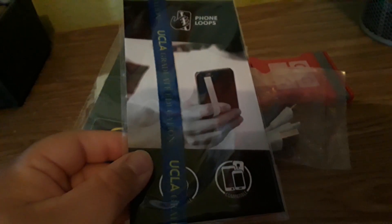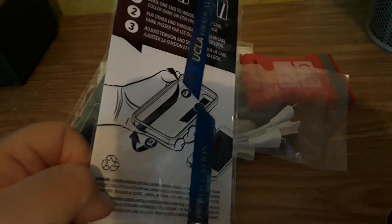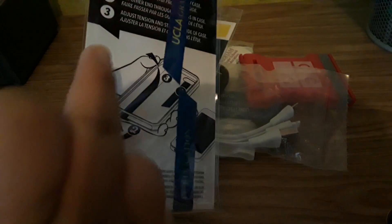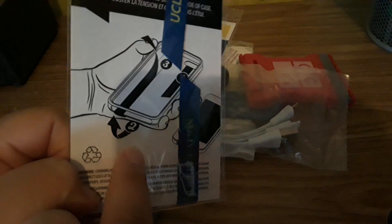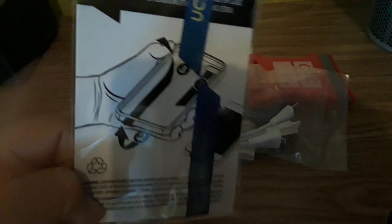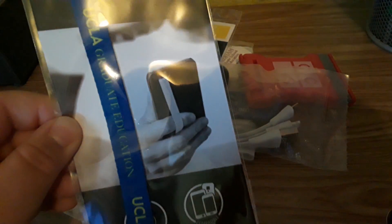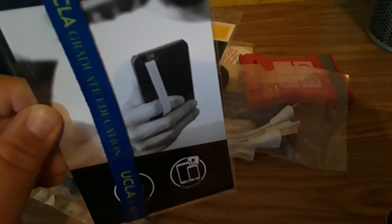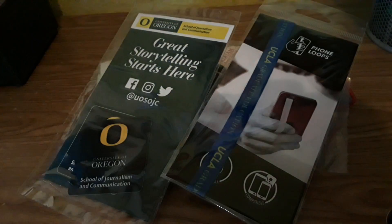Moving along, we have this phone strap — Phone Loops — from UCLA. It basically shows you how to do it: you open your case and it tells you the steps. Step one, through the camera hole you put it down, then go down to where the bottom of your phone is, swipe up, and stick it so you hold it how it's shown in the picture. Pretty cool — I have not tried it but I will probably try it soon.